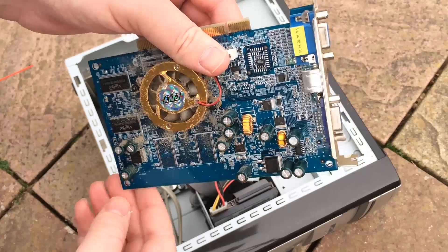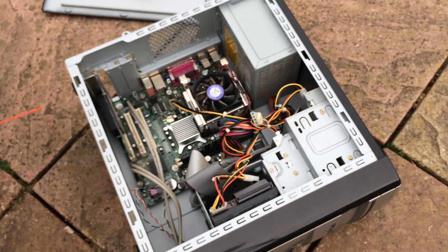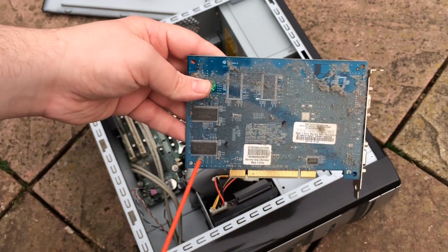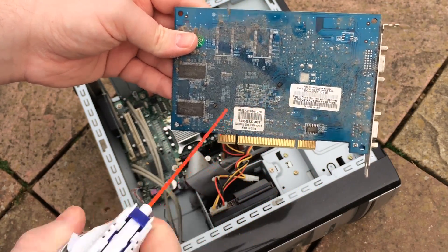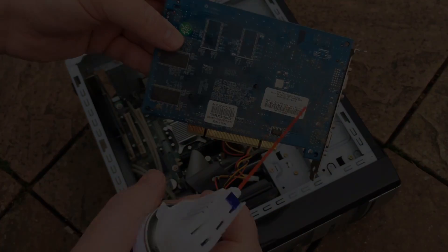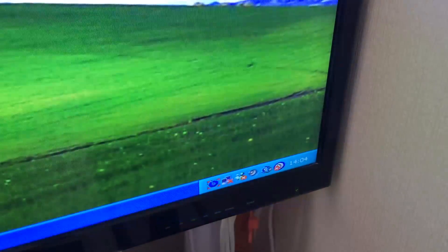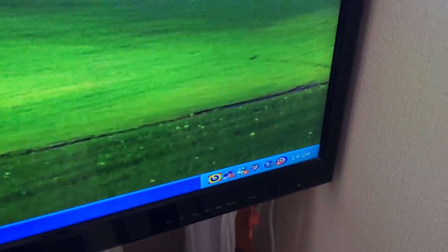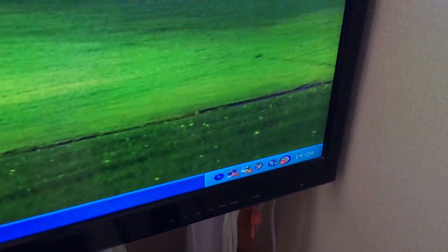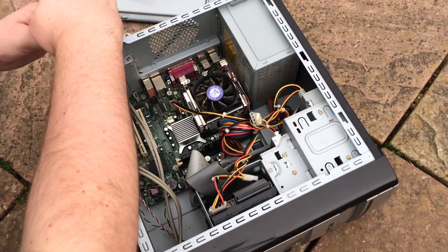Dust really is a massive factor when it comes to clogging up PC components and slowing things down. The graphics card in this actually didn't work until I gave it a good dusting — there was dust all over the slots. This thing's running XP, as you can see here, with tons of flashing icons down at the bottom. It's filled with bloatware, general crap that's been installed over the last 10 years. So without further ado, I'm going to time-lapse this process so that you guys can watch it.